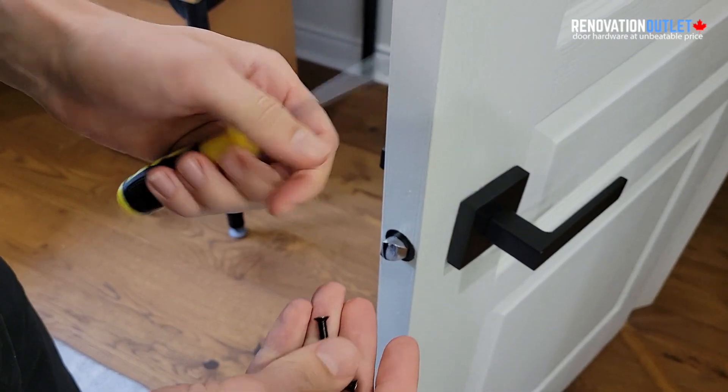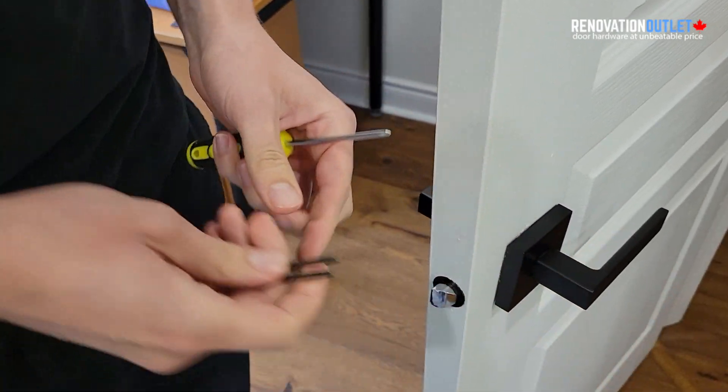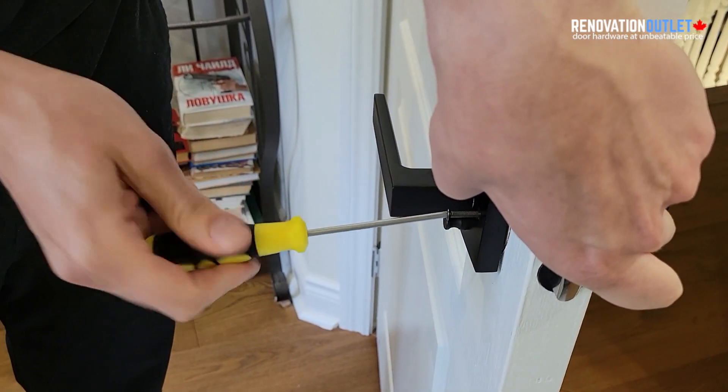Then we're going to take our Phillips screwdriver and use the two bolts that come with the handles to secure them together. Use a screwdriver instead of any power tools because power tools can damage the handle.